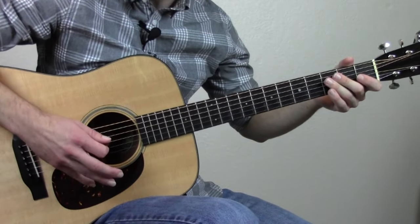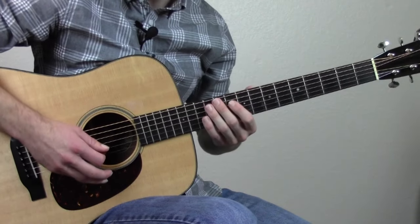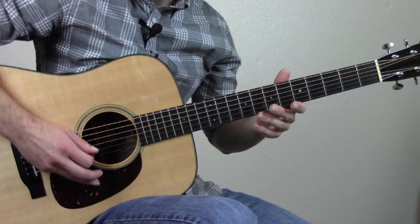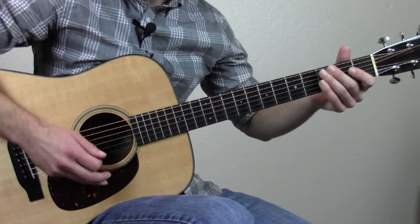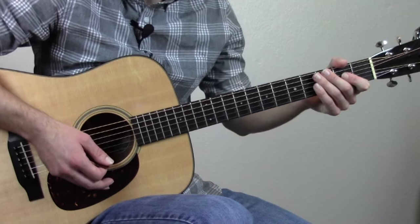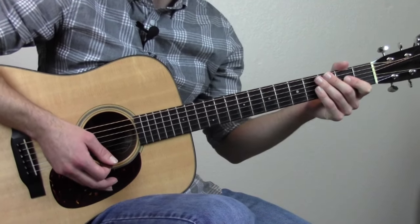I don't overemphasize it or mash it down — it's just kind of resting there. It gives me a resting point, so it's easier to know where I'm at on the guitar. And I can play a lot faster for some reason. I don't know why, but it helps me play faster.